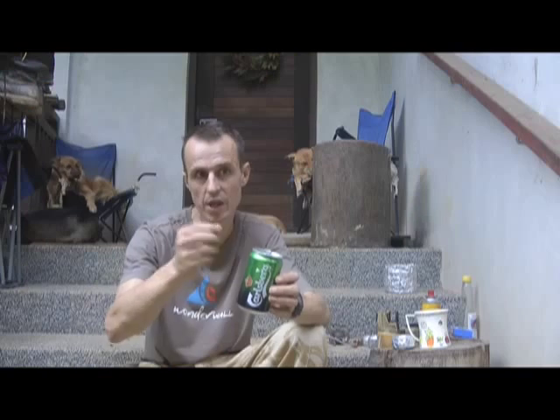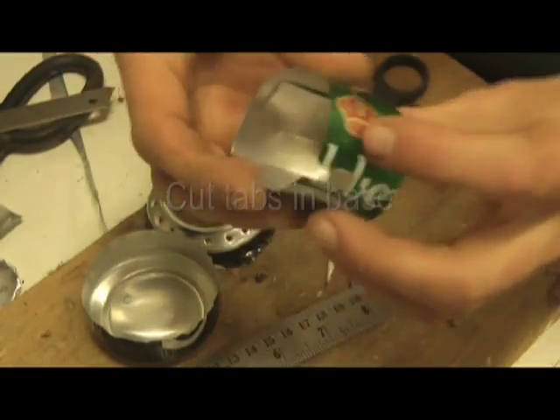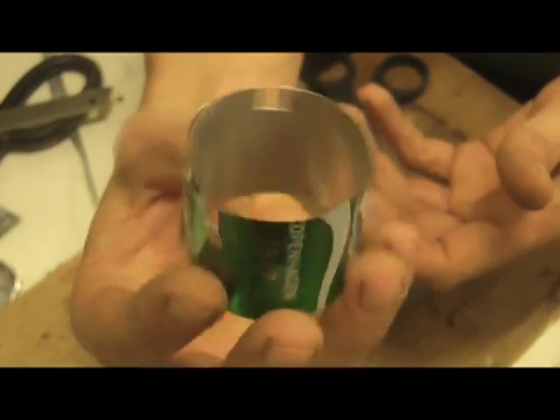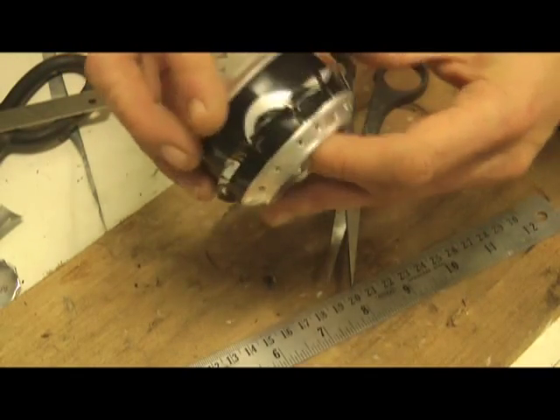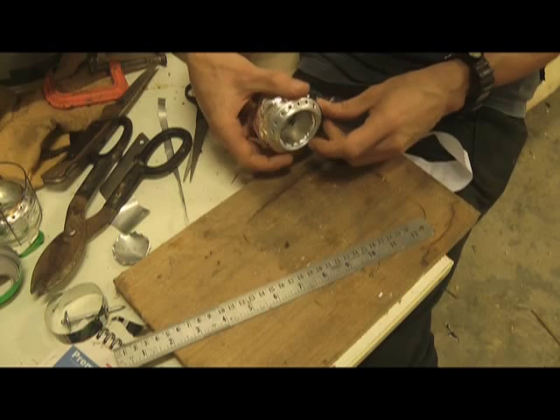Inside the stove I make three little tabs so that the alcohol can move to the outside. Then I use some thin metal tape to seal it up a little bit. It's dead easy to do and they work great. There really isn't any need to spend money on them. And if you stand on it or break it, you just make another one.